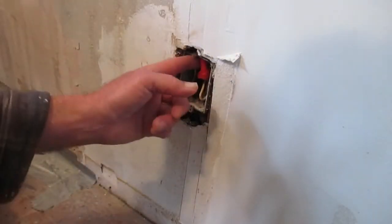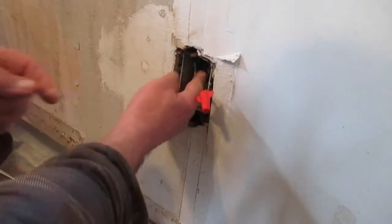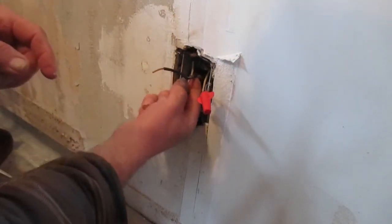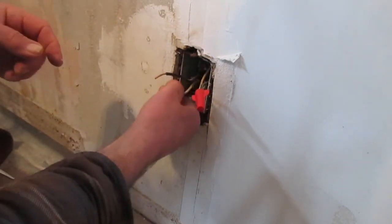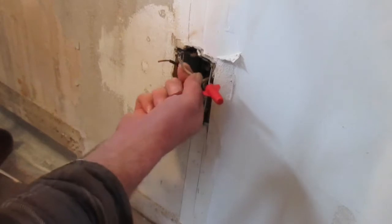Here we are at one of the outlet boxes in the wall. First thing we do is pull our wires out and see what we got. More than likely there's a hot conductor in here — we're going to check that out in just a minute. It's a little messy in there; I've got some sheetrock patching to do sooner or later.